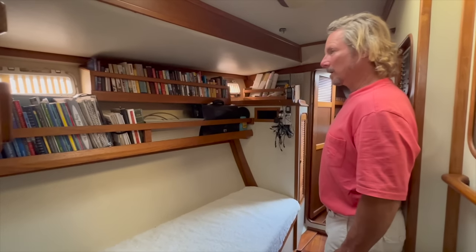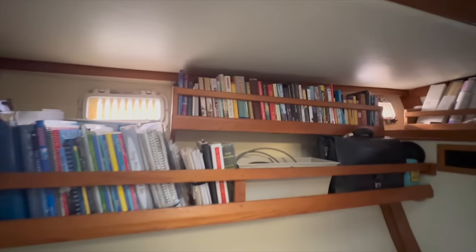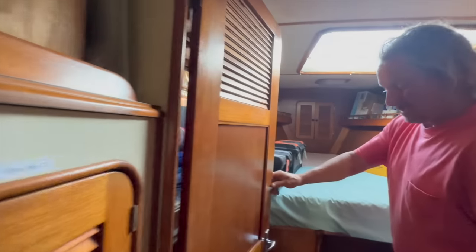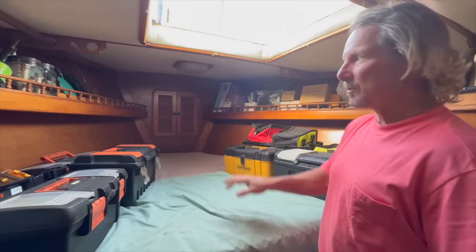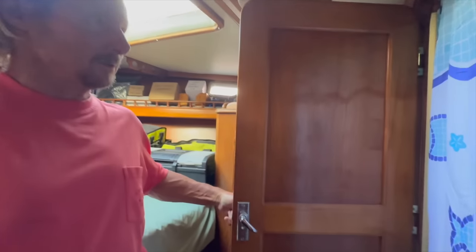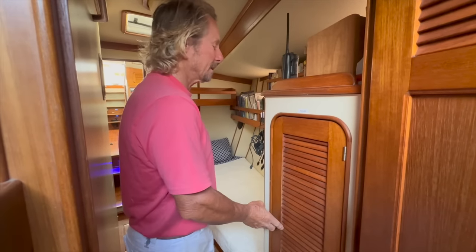We call it the library — it has just a single bunk here. It's our very ugly charging station; we have to get everything charged every day. This is the man cave, otherwise known as the V-berth. Basically this is my workshop, my workbench, and all my tools. I spend a lot of time in here. There is a door here that leads to a Jack and Jill shower, and I'll show you the other side of that. This cabinet here is where we keep all of our flares in the event we need them — we've never needed them, but that's where they are just in case.